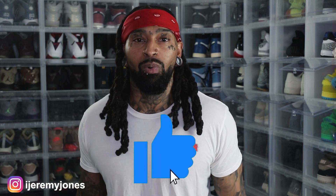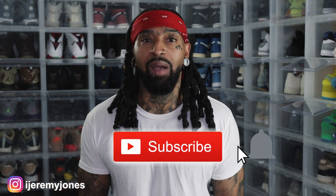All right, I'm going to go ahead and get up out of this thing and stop rambling. Y'all be sure to hit that like button — it really helps the channel out. And if you're new, consider subscribing. I make content about sneakers. Again, my name is Jeremy Jones. Thank you for watching and I'm out.